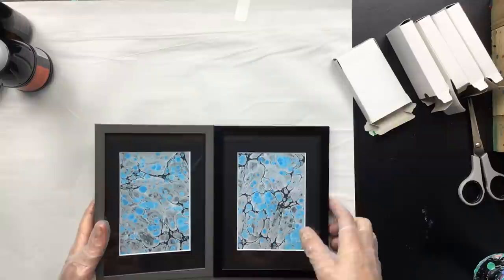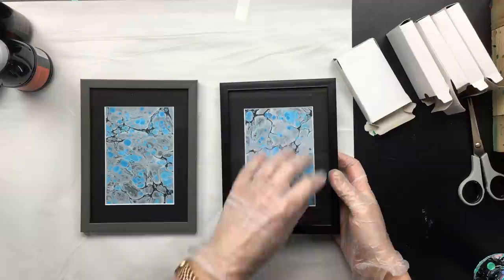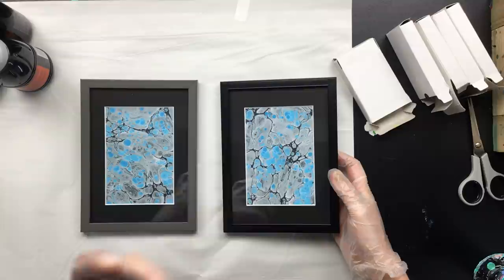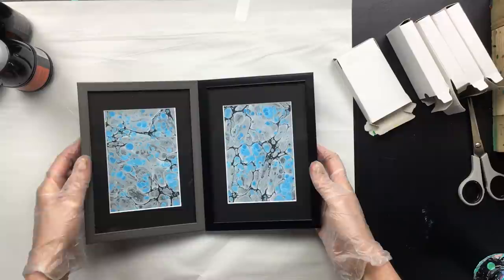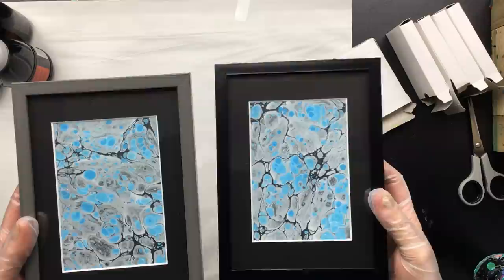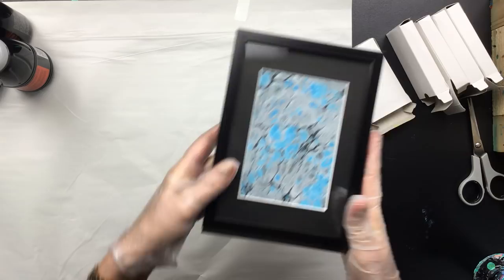As you can see, two different frames. This one really pops because it's all black and there's black in the image. Sometimes, if you take the thing you want to frame to the shop and hold it up against the frame colors, it'll give you some inspiration on what to do. I like them — I think they turned out really pretty. I might even sell these on Etsy if people are interested, so just let me know.